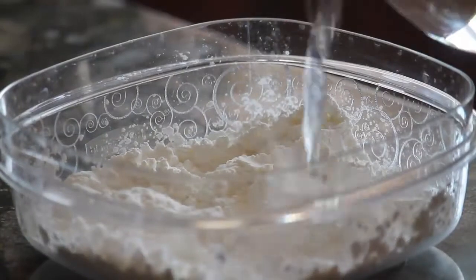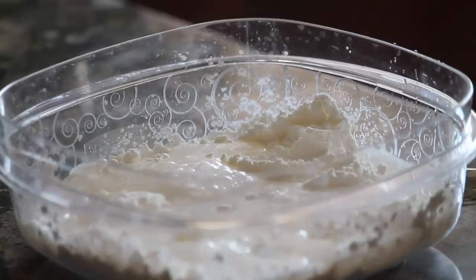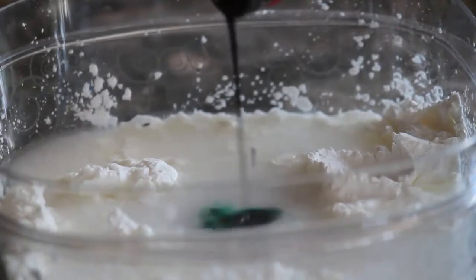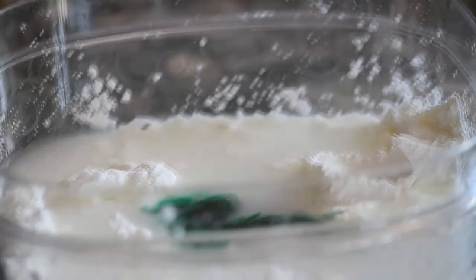Here you can see me adding the water. When I add the water some of the surface cornstarch mixes and it becomes a little bit solid but not too much. I like to add some green food coloring just to spice it up and make it a little more interesting — it makes the mixture a lot cooler.